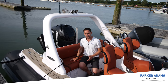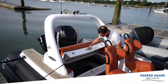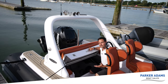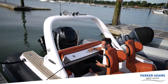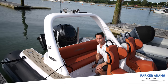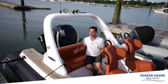Underneath this stern seat is an absolutely cavernous locker. Inside here you have access to the batteries and the bilge, but it's enormous. I think you could comfortably put about eight paddle boards in backpacks in there. There is a huge amount of space on this boat — for a very capable offshore RIB, I don't know that there's another boat with quite as much space as this.